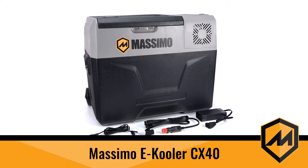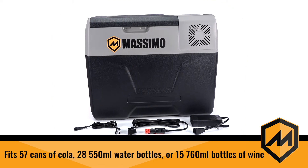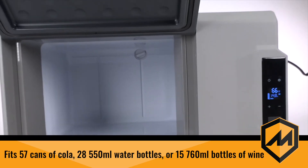The Massimo 42-quart electric e-cooler holds up to 57 standard size cans of cola, 28 550-milliliter water bottles, or 15 760-milliliter size bottles of wine. Now that's useful capacity.